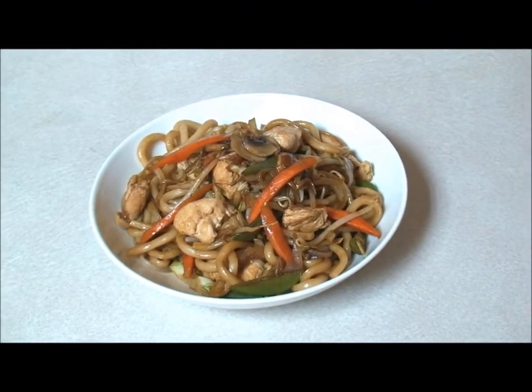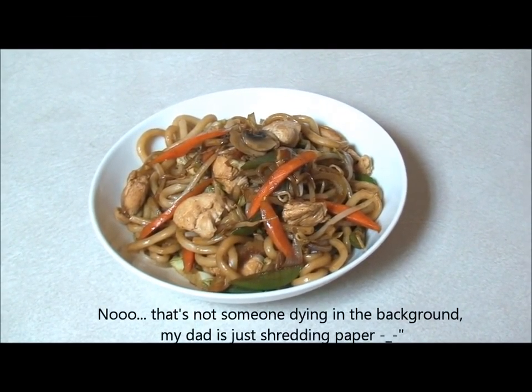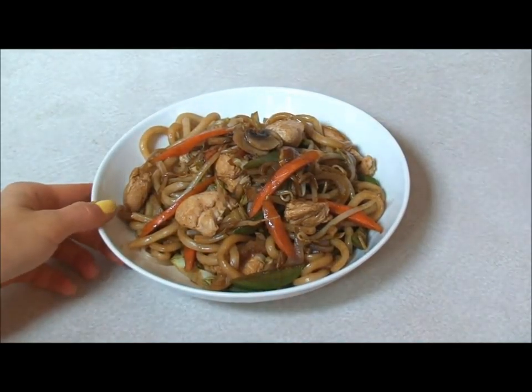Okay guys, so this is what it looks like after it's been cooked. Just as a note, the sauce that I showed you wasn't the actual amount — I'd already used some for another dish. Also, I was watching TV, so please do not add all of that sauce. All you need is just a little bit just to flavor it. Please do not add all of the sauce.